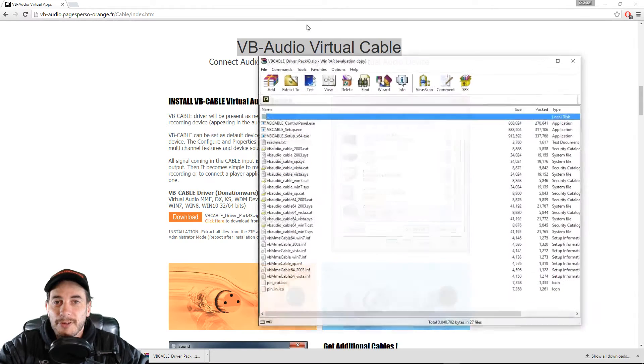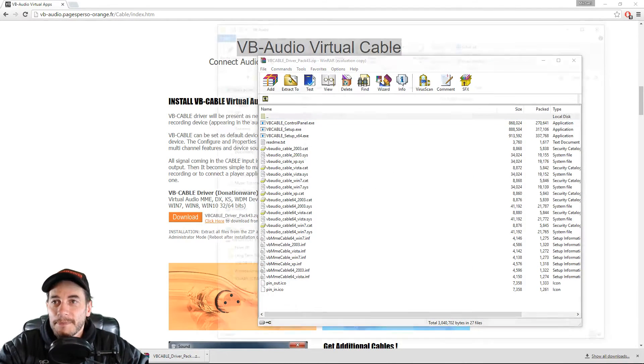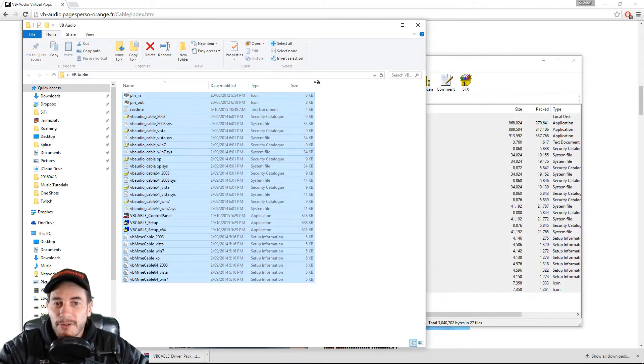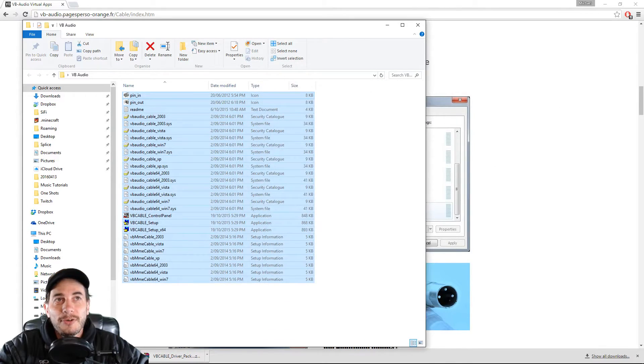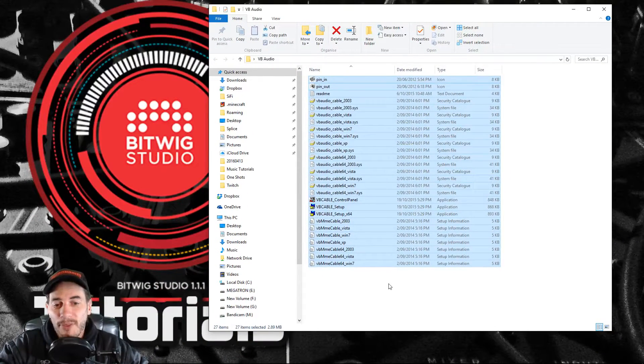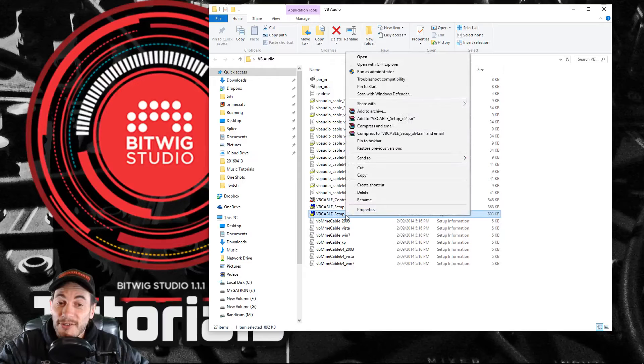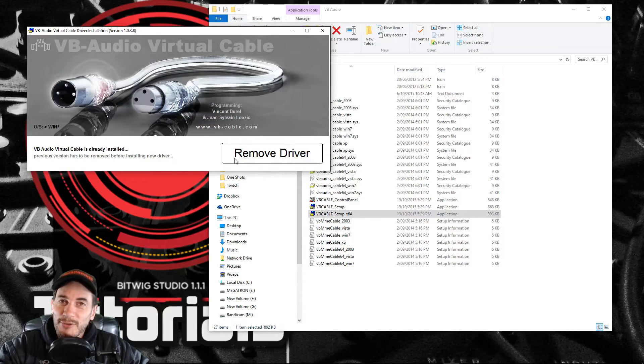I'm going to show it in Finder — open this up, create a new folder on my desktop, and drag all these files to it. It's quite important that at this stage you know what your OS is. I know mine is 64-bit, so I'm going to look for the VB Cable Setup x64. This is important: I've read the instructions — you must run this as administrator, otherwise it doesn't work. I'm not going to do it now because I've already installed it and I don't want to remove my driver. Once you've installed it, restart your computer.